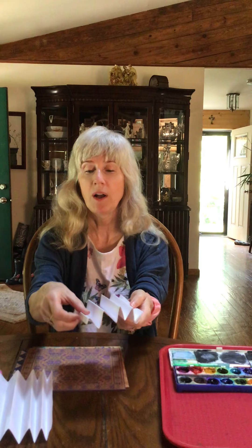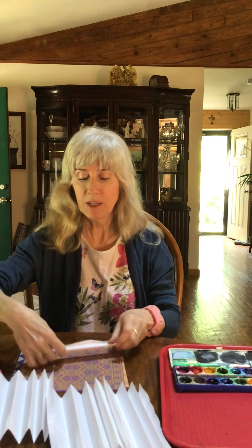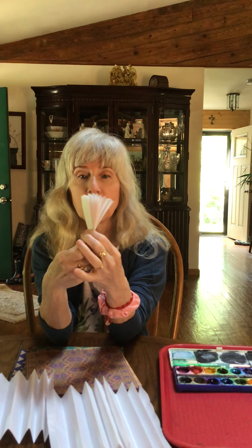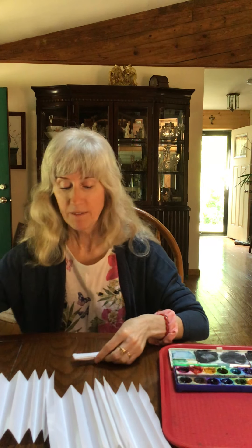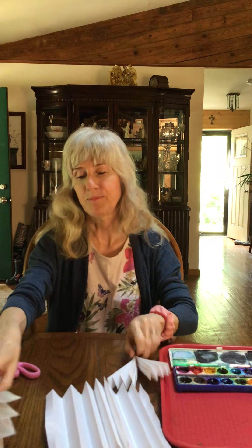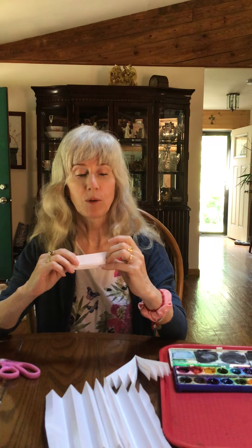You could do these all separately. I did mine all together just to expedite — that means to speed things along. Now I'm going to take them all apart: one, two, three, four. Take your first one and crease it so it's nice and tight. Now fold it in half so you have two equal pieces, just like a fan. Use the back of your scissors to make it nice and tight. Do that to every piece — fold it in half so the two halves are equal.